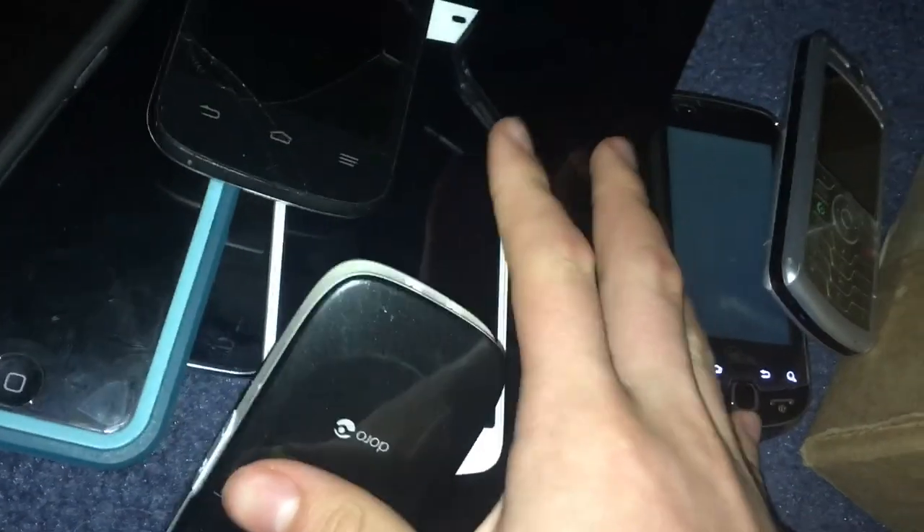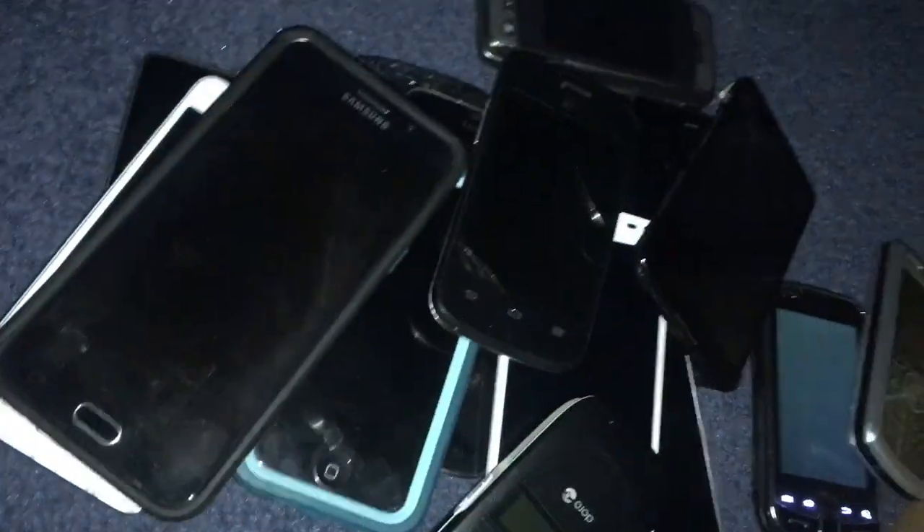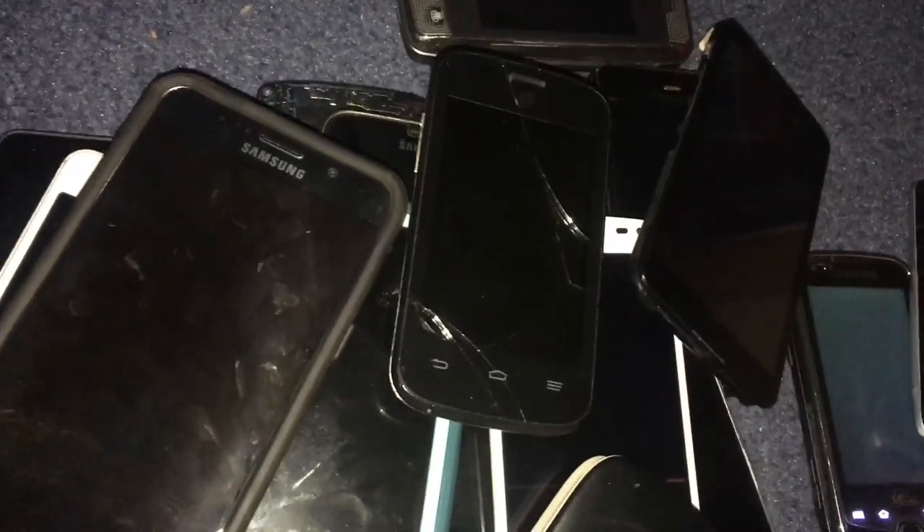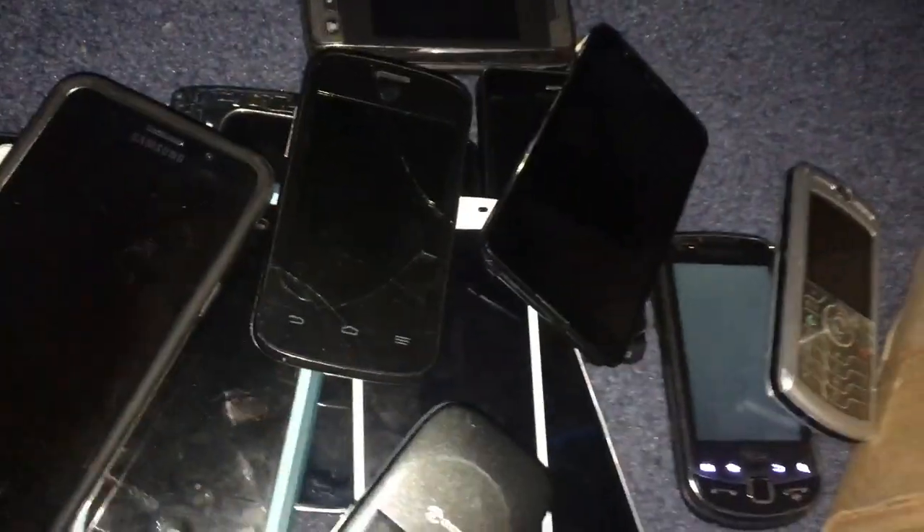Here is a Galaxy S3. Actually, I keep forgetting to say — every single one of these so far I found in the Target bin. This one is also from the Target bin. It's a Verizon Galaxy S3, and it works perfectly fine — it just didn't come with a battery, so I have to put a battery from one of my other S3s in it.